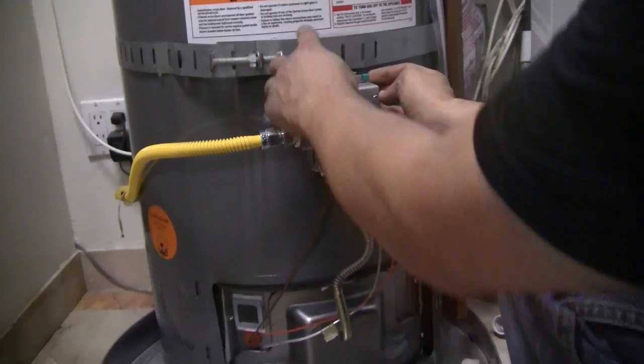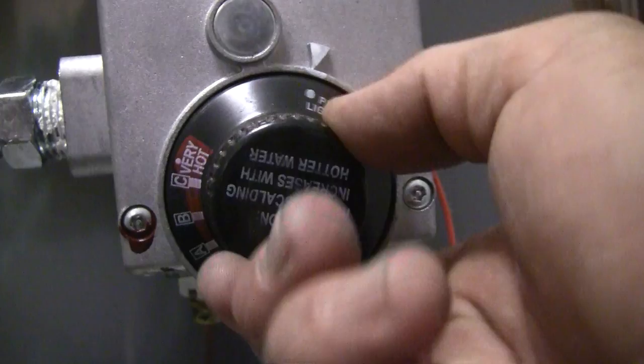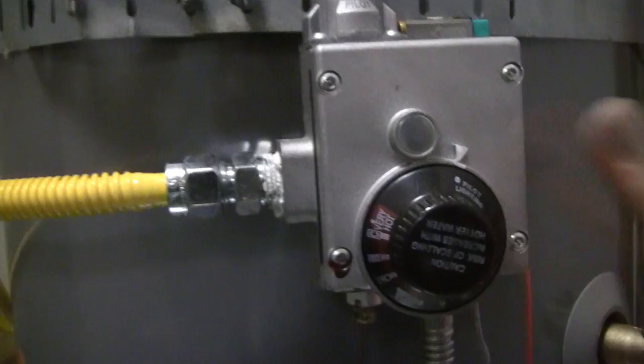The first step you're going to want to do is make sure this dial here is on pilot lighting. When it's usually on, it's in one of these modes here. But to light the pilot, we want the pilot lighting lined up with the indicator. All water heaters have different variations of this, but it's the same principle.